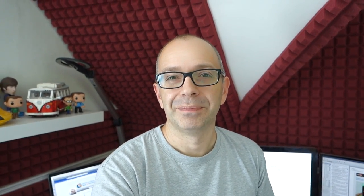If you've enjoyed this video, hit that like button. If you want to see another video of mine, click the annotation at the top of your screen, and also click the annotation at the bottom to subscribe to the Geekanoids channel. Thanks for watching — I'll see you all again next time.